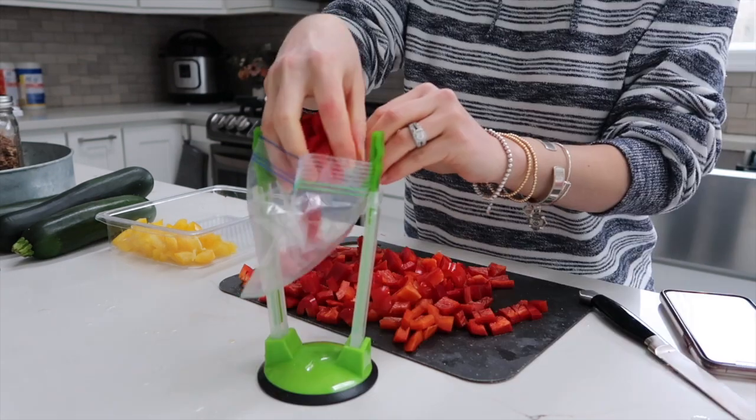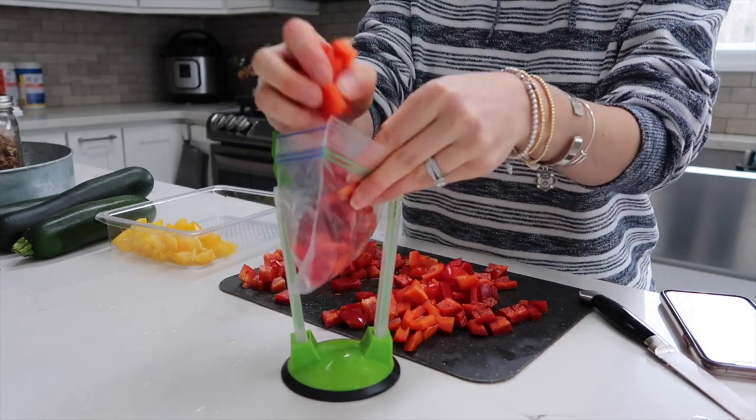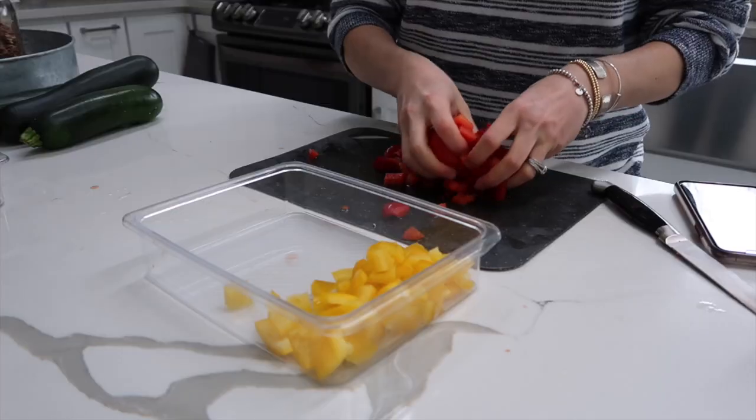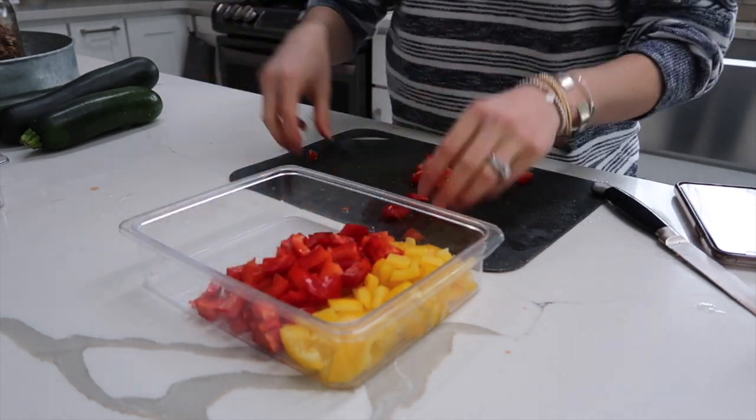Or maybe you're going to want to use this for soup — like a red pepper sweet tomato soup sounds yummy. You could just throw it in the instant pot. Again, whatever is left over that I don't fit into the bags I'm putting in fresh so we can use it throughout this week.